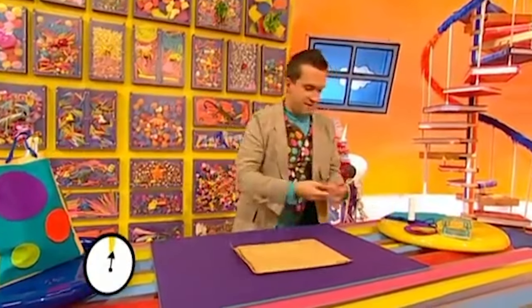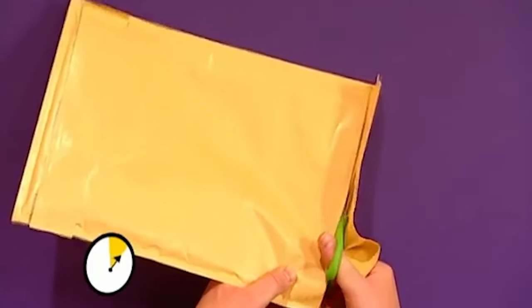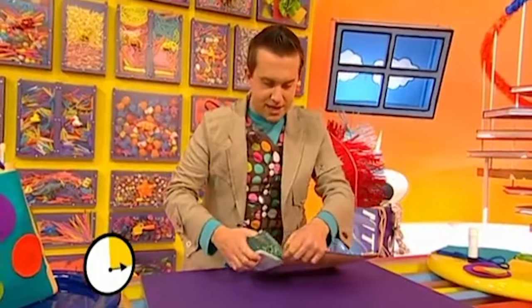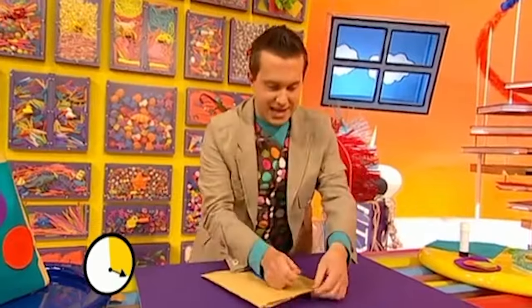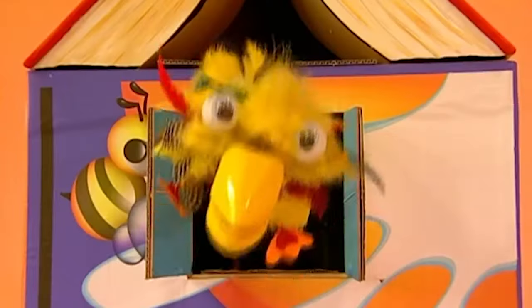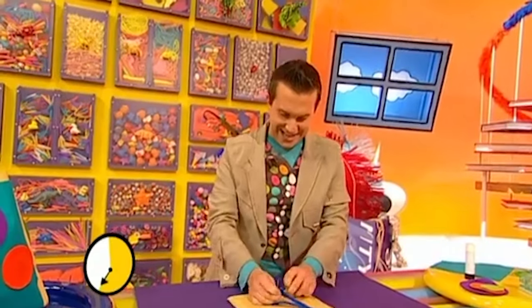Let's get our bubble envelope and very carefully, with some scissors, trim off this top end like this. We go all the way down. Then we're going to get our hole punch and make holes at the open end here like that. Then let's get our shoelace and feed it through the holes like this. And then we're going to tie a knot on the other end. There's our knot.